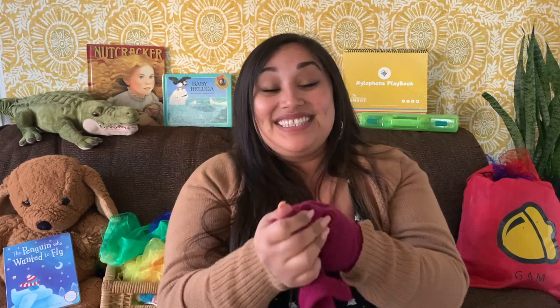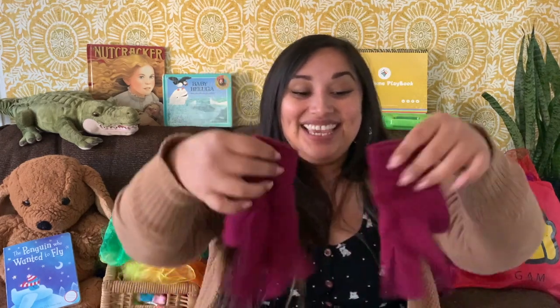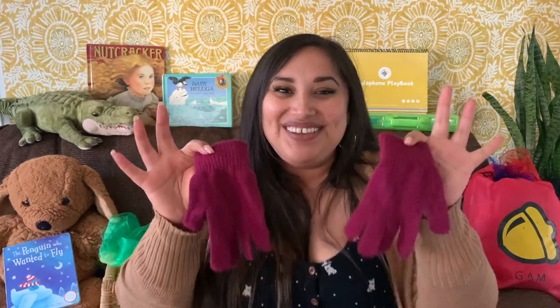Oh my goodness! Well, if you get something dirty, how can we fix that problem? You're right — let's wash them! Three little kittens, they washed their mittens, and they began to cry. Oh mother dear, see here, see here, our mittens we have washed. Washed your mittens, you darling kittens, then you shall have some pie. Meow, meow, meow, then you shall have some pie.